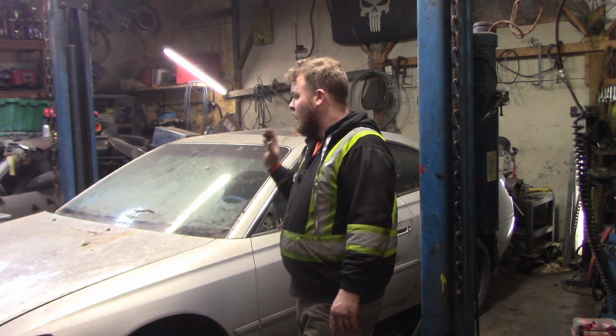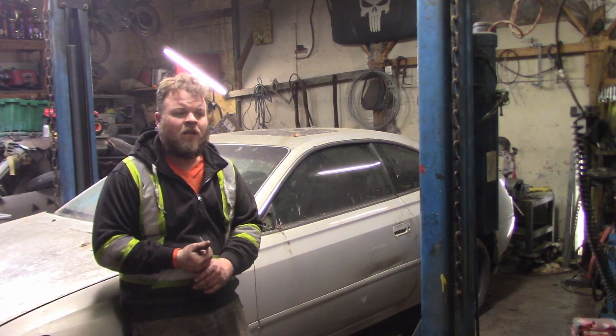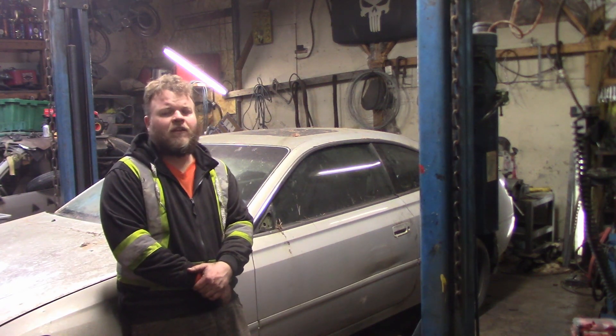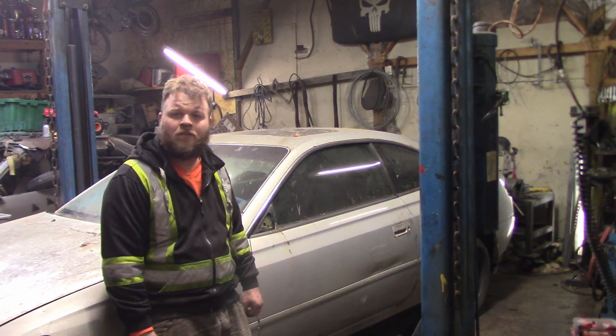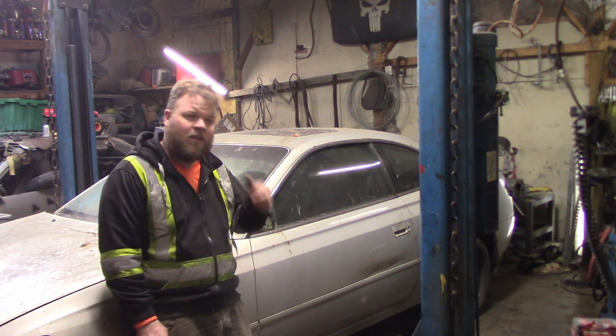We got this aftermarket steering column into it, we got the interior completely gutted, we got a gas tank in it, battery box into it. But there's a couple things I haven't done yet — I haven't put a fuse panel into this because I've ordered some new ones that I want to try out. I haven't taken the windows out because it's Canada and it's winter.